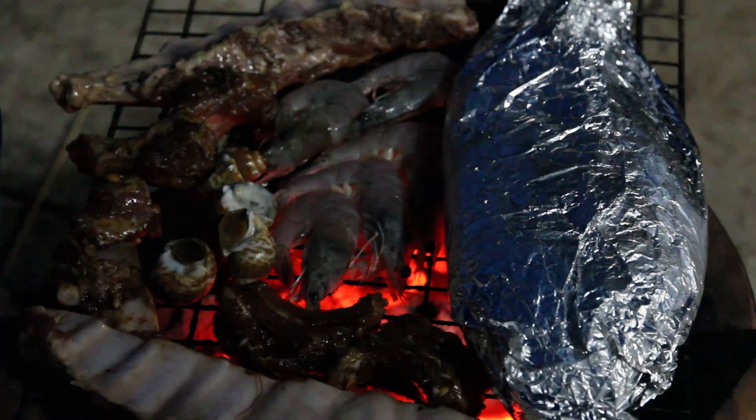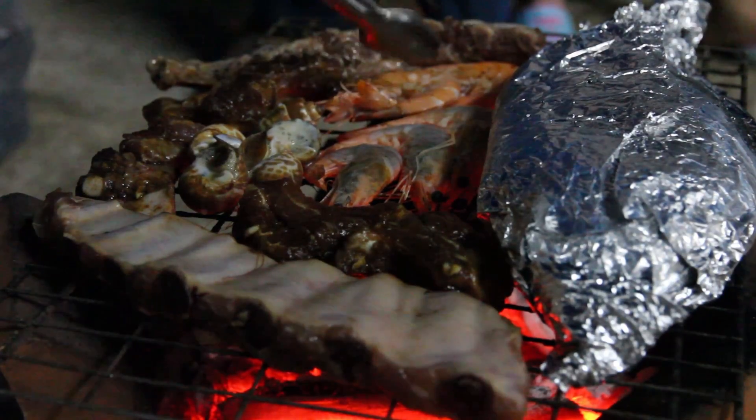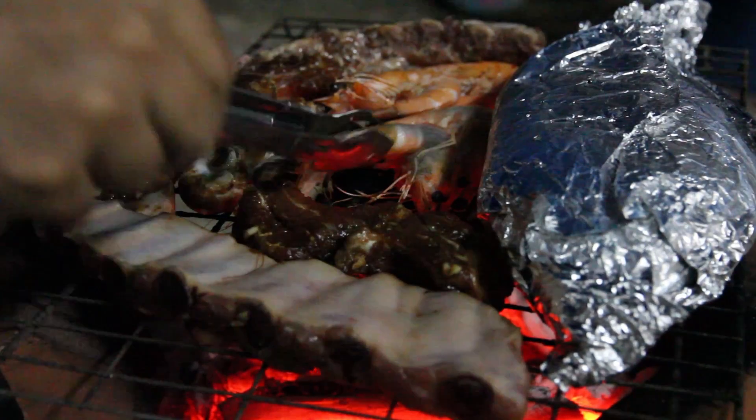When you're cooking with this style of barbecue, it's a good idea to turn your food regularly so it doesn't burn, and you can keep moving the food around the hot spots.